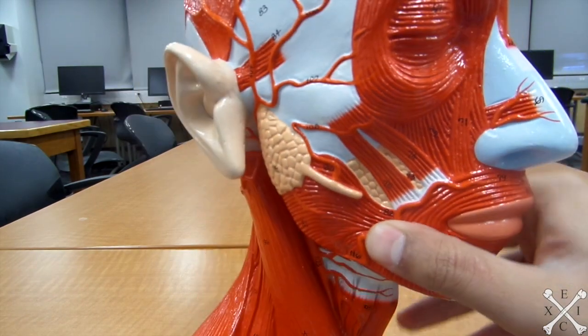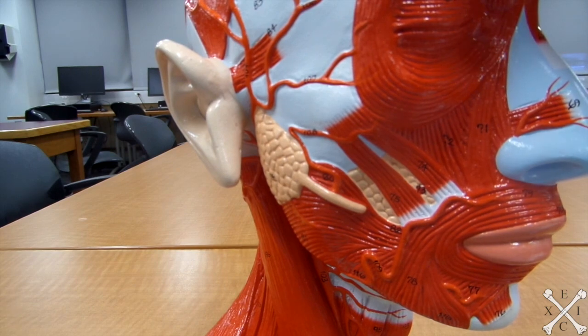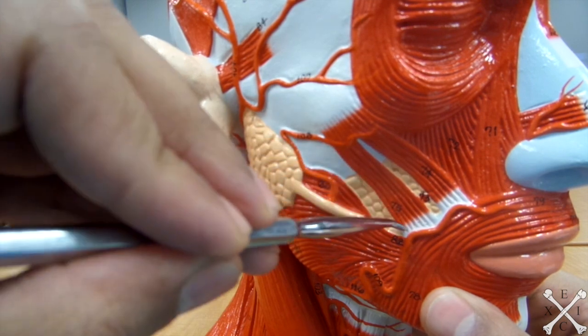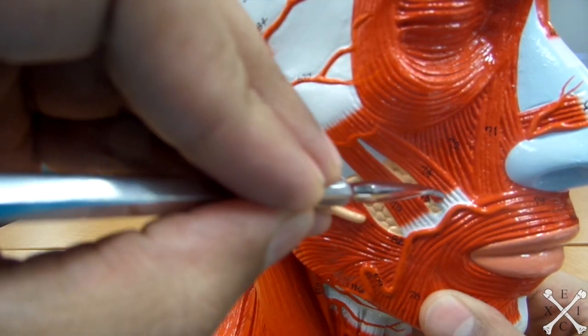Zygomaticus major and minor are also happy muscles — they raise the angle of the mouth. These two muscles are right there: the major takes a longer path, and zygomaticus minor is the other one.